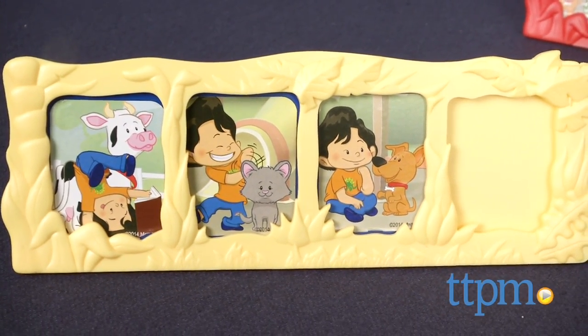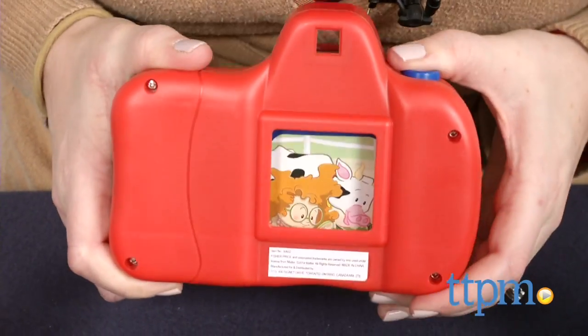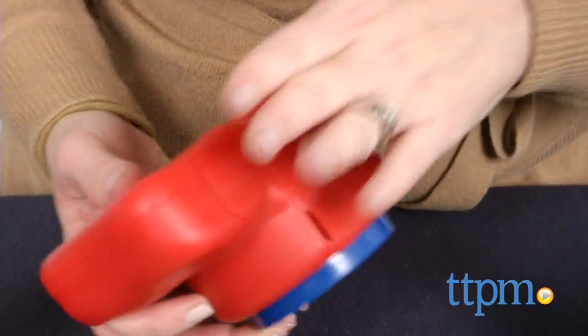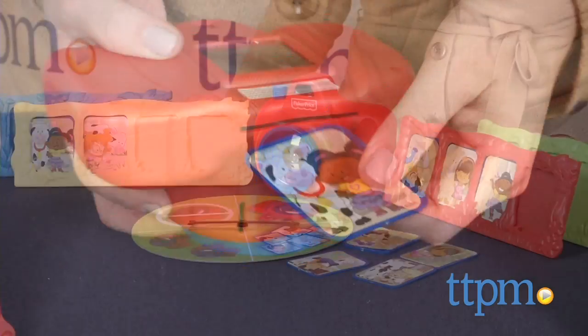Kids will love pretending to take pictures with the camera, all while practicing their matching skills. This is a cute game, but we had trouble with the photo slides getting stuck inside the camera. Every few slides we had to open the camera and retrieve the stuck slide, which was frustrating and interrupted the gameplay.